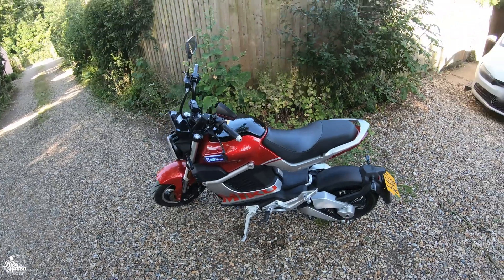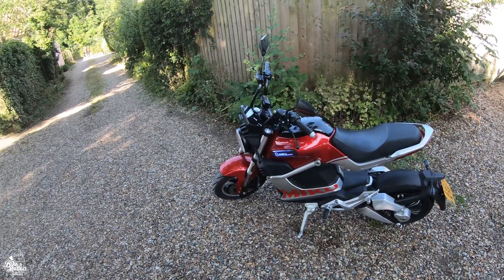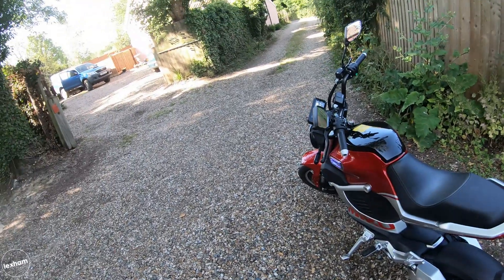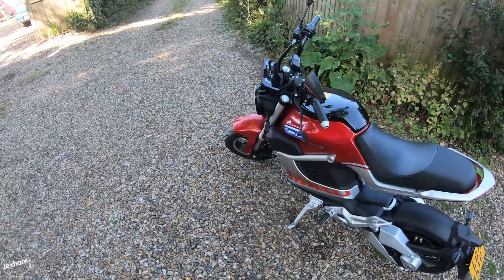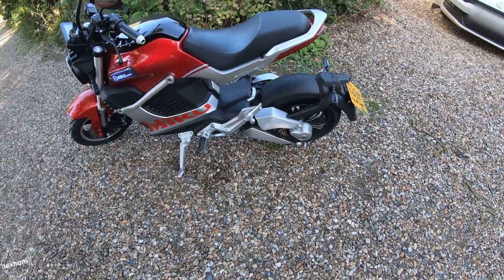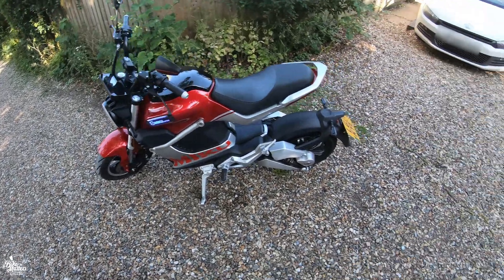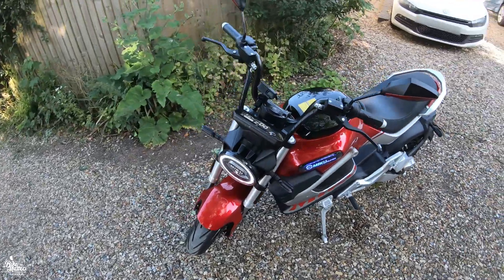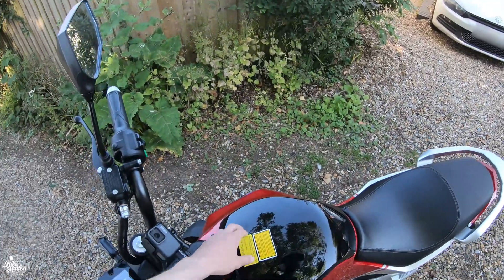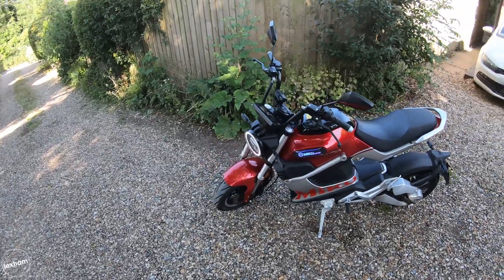The seat height is 760mm, so it's not that tall. I'm six foot, and for me anything below about 800mm is manageable. The seat is quite narrow so I don't think anyone's really going to have a problem with it. When it comes to suspension we've just got some right-way-up forks and on the rear a swingarm — all non-adjustable. With batteries in, it has a total weight of 109 kilograms. Each battery weighs nine kilograms. This bike is in the A1 category and can be ridden on a CBT from age 17.